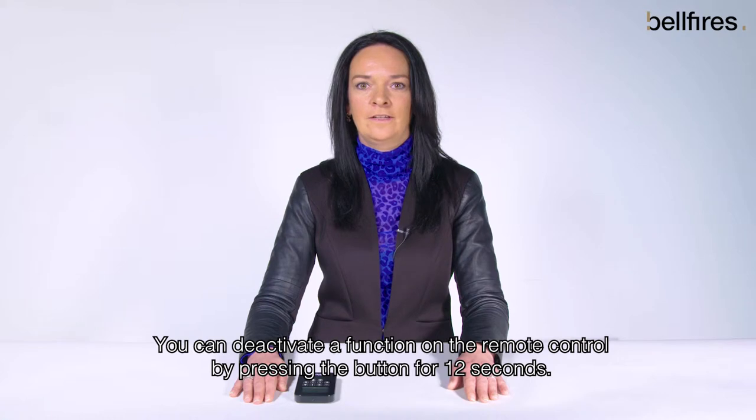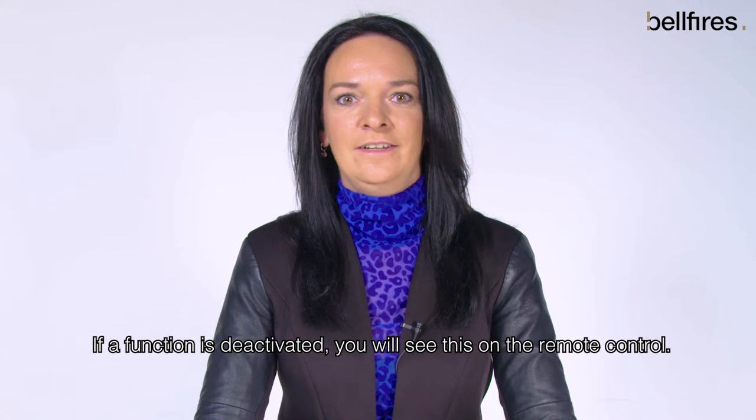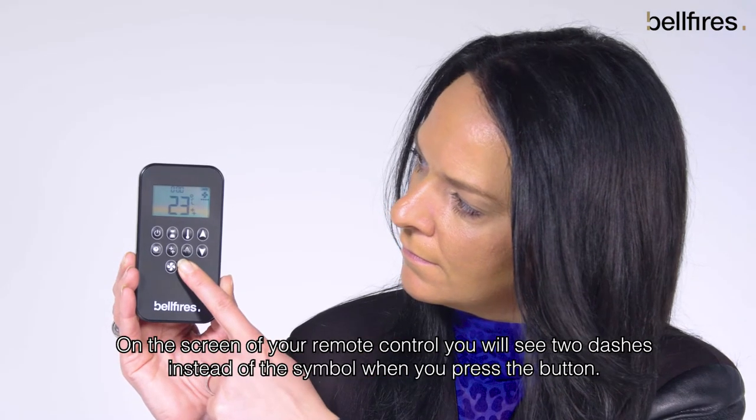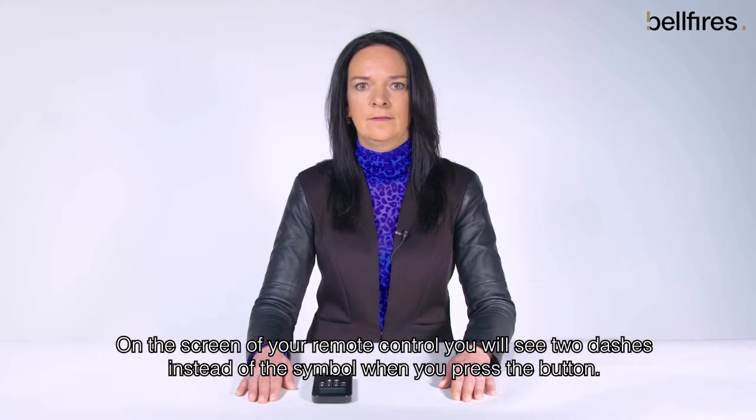You can deactivate a function on the remote control by pressing the button for 12 seconds. If a function is deactivated you will see this on the remote control. On the screen of your remote control you will see two dashes instead of the symbol when you press the button.